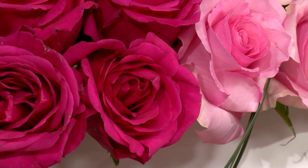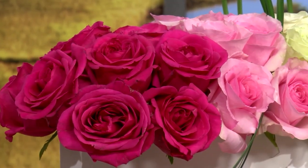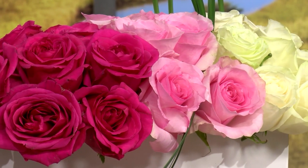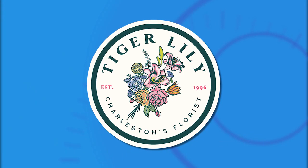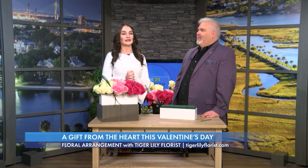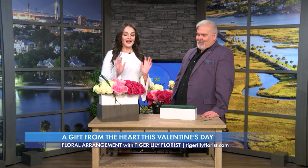Valentine's Day is right around the corner, and whether you're prepping to surprise someone special or looking to add some love to your space, you can never go wrong with flowers. Here to show us how to get the most out of our blooms is Kevin Smoke, one of the senior floral designers at Tiger Lily Florist. Kevin, thank you so much for joining me. Thank you for having me.